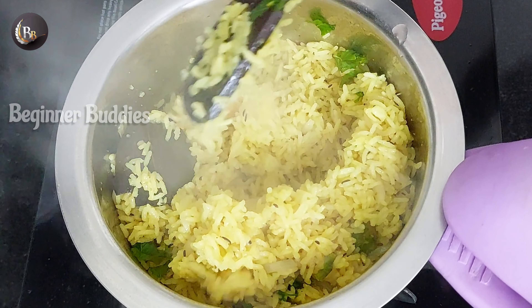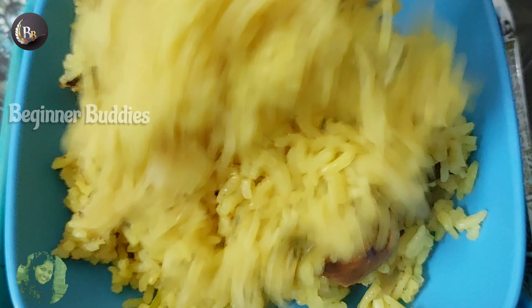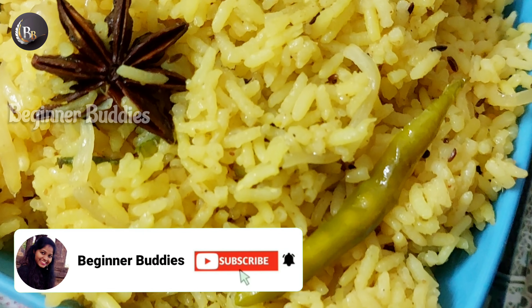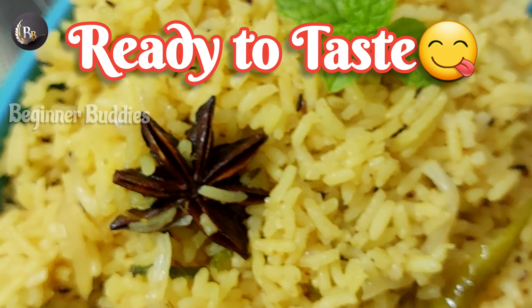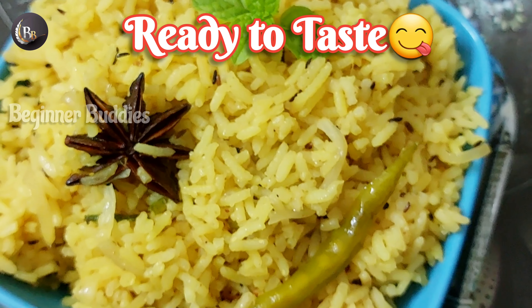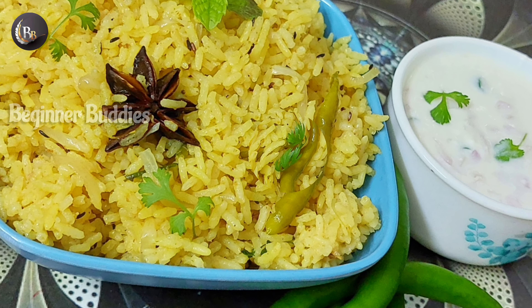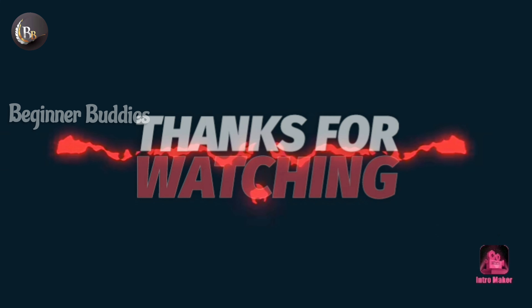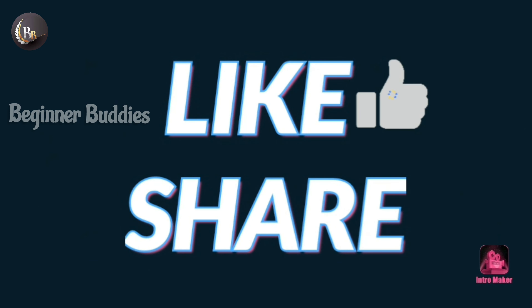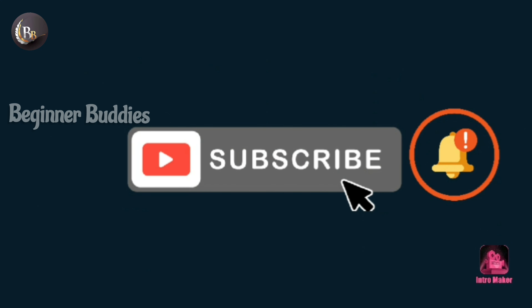I also want to make a separate curry and a lot of onion rice. If you want to make a super tasty plain masala rice, let's try it and taste it. If you try it, please share your valuable feedback in the comments section. If you like this video, please like and share it with friends. If you want simple, quick and tasty recipes, subscribe to our Bigner Buddies channel and click on the bell icon. Thanks for watching. Bye-bye.